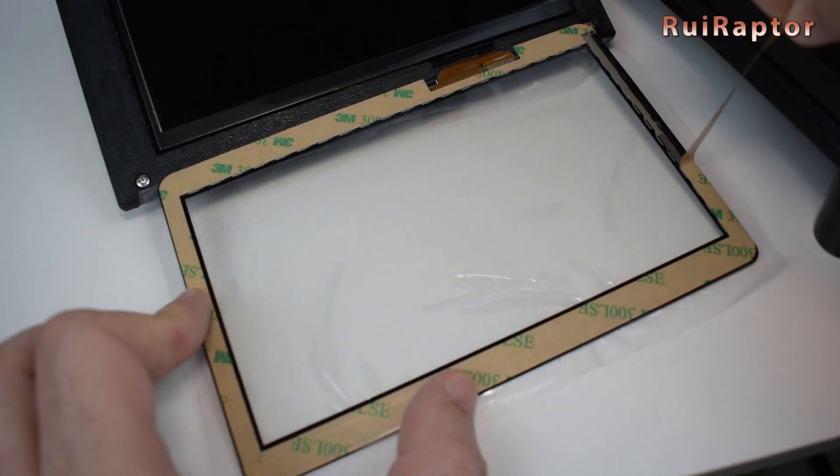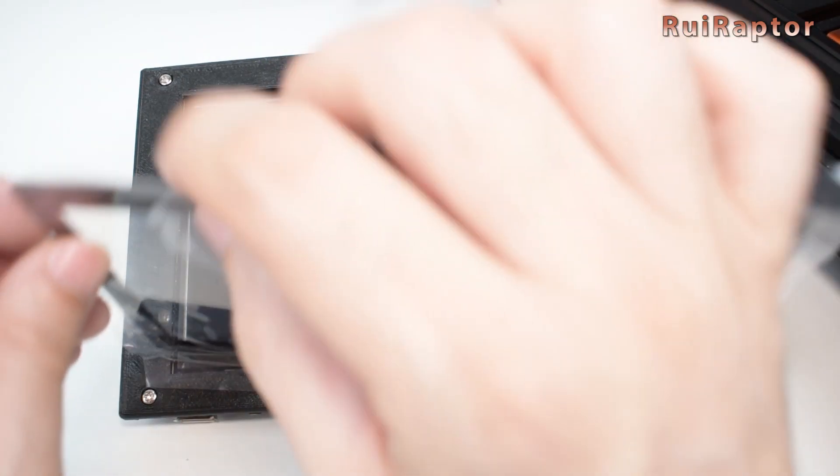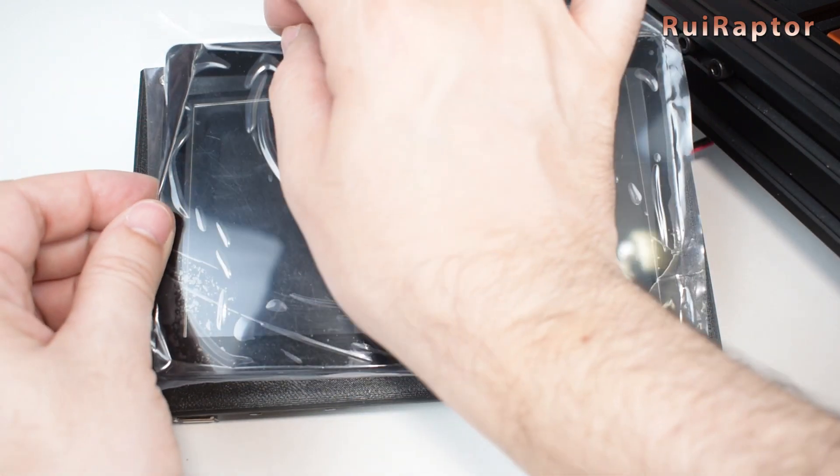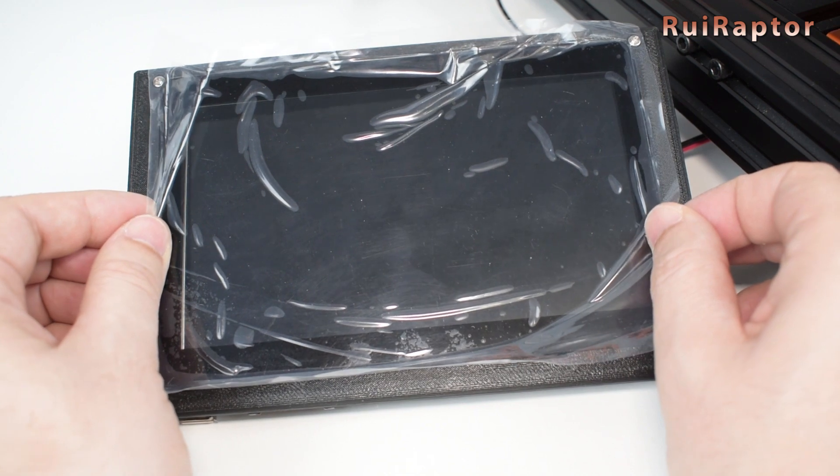All around the touch panel is some double-sided tape that we will use to secure it. Make sure the display and panel are clean before you glue the touch panel in place.